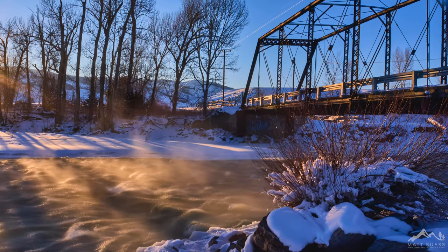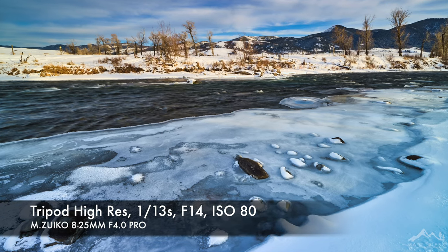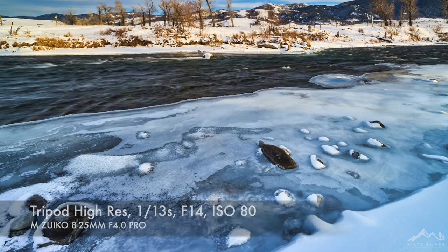Now in Hi-Res Mode, we have two options. We can use Handheld Hi-Res, and we can use Tripod Hi-Res Mode. Handheld Hi-Res Mode is going to give us a 50-megapixel image. Tripod Hi-Res Mode is going to give us an 80-megapixel image.